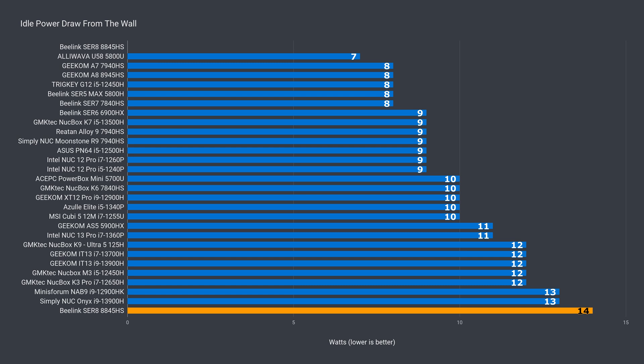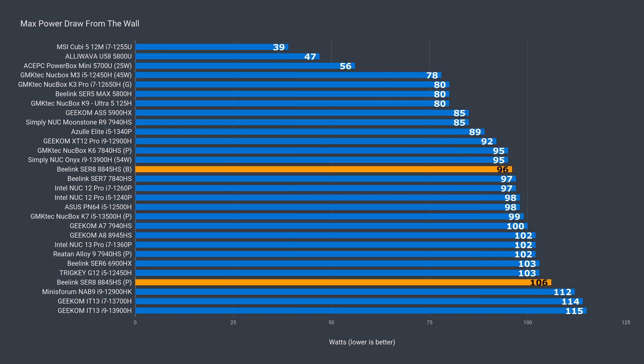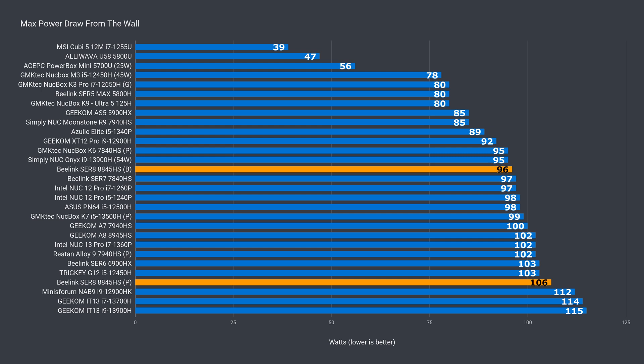The idle power draw of the Sur8 is high — at 14W it takes the top spot, and it never dropped below that mark during my testing. Maximum power draw depends on the mode set in the BIOS. I recommend leaving it at balanced if you're powering it using 100W USB-C. Max CPU temp held up very well for both modes. B-Link claimed in their marketing that the mini manages to stay under 90°C using the 65W performance mode — they weren't lying. My tests showed exactly the same.